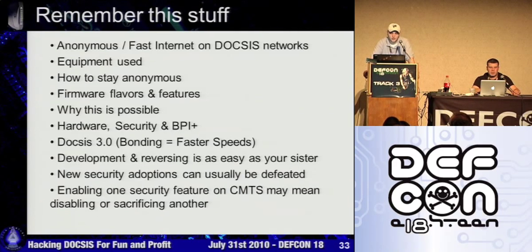Just a little bit of stuff to remember: how to get anonymous fast internet on a DOCSIS network, the equipment used, how to stay anonymous, different firmwares. At this point, if you're using the older stuff like the 5101, you're talking about Haxerware; on the newer stuff, the Haxerware alpha. Why it's possible, hardware security, and what DOCSIS 3 really is — bonding at faster speeds.